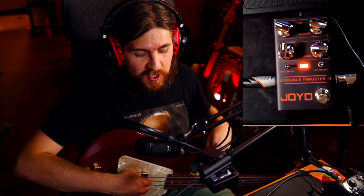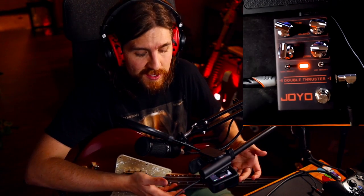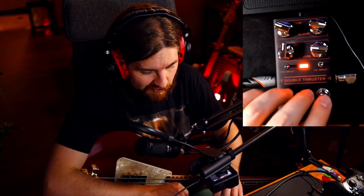So there you have it — that is the Joyo Double Thruster. If you hate the Darkglass sound, you're going to hate this pedal. But if you want the Darkglass thing and you don't want to pay a ton of money, there you go. This is the budget alternative, and it sounds great, and it seems to be well built. You get a soft touch switch that feels good.